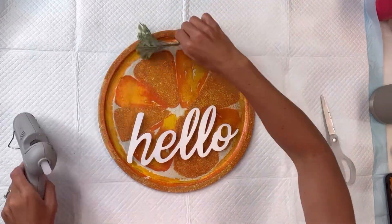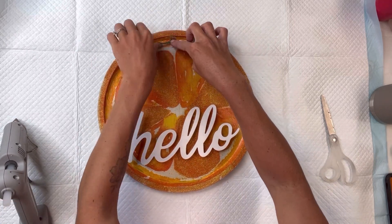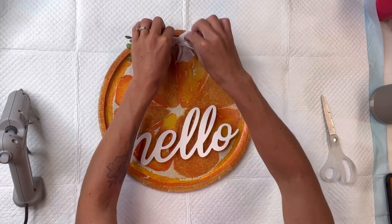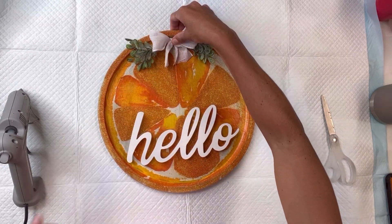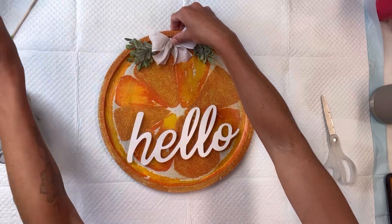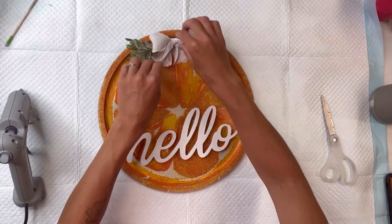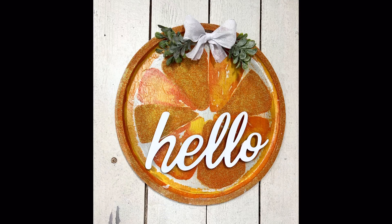I have some greenery that I'm going to add to the top — I just twisted two pieces together leaving a space in between. Then I have this white burlap bow that I made and I'm going to glue that right here in the center. You can add any hanger of your choice to the back; since this is lightweight, I just add a piece of jute with some hot glue. And there you go — now we have this inexpensive door hanger!